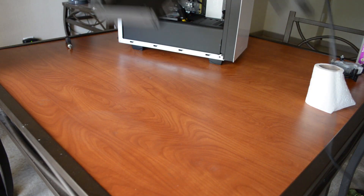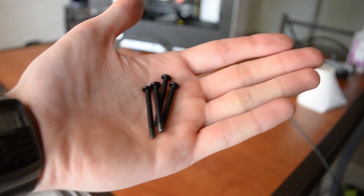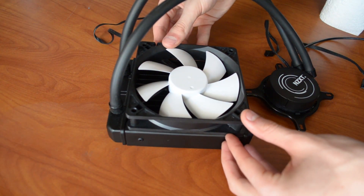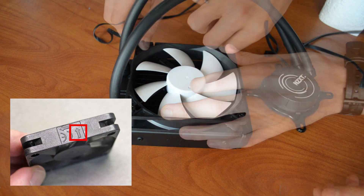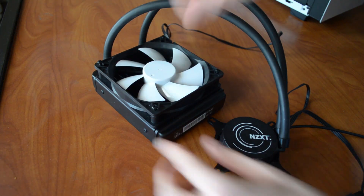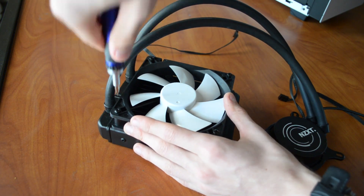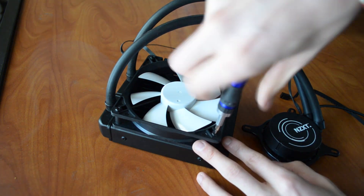At this point we'll want to assemble the water cooling unit. Grab the radiator, the included fan, and the set of long extended screws. We'll be using the push method, so orient the fan so it pushes air through the radiator fins. An arrow on the side of the fan's frame may indicate airflow direction. Secure the fan with the included four screws. If your radiator has more than one fan, install those as well. Make sure the fan's lead wires won't be in awkward positions when the radiator is mounted.